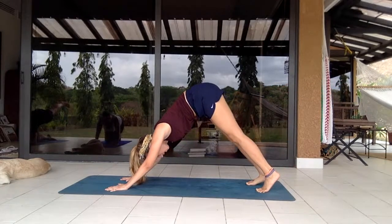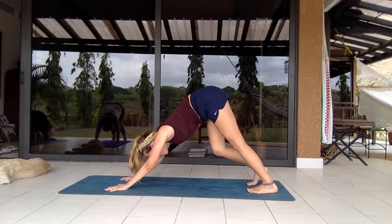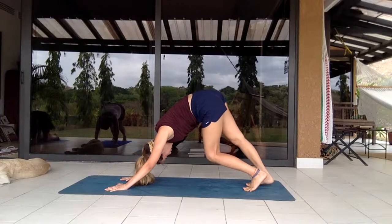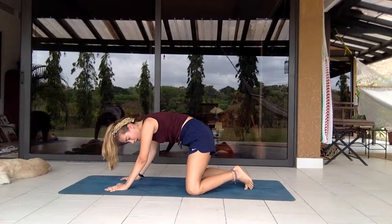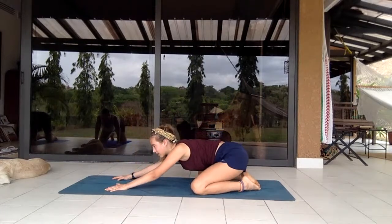Set it back down into downward facing dog, pushing back into the mat, pedaling out the knees a little bit to get blood flow there, then coming down to the knees extending alongside the mat, toes touching, into child's pose.